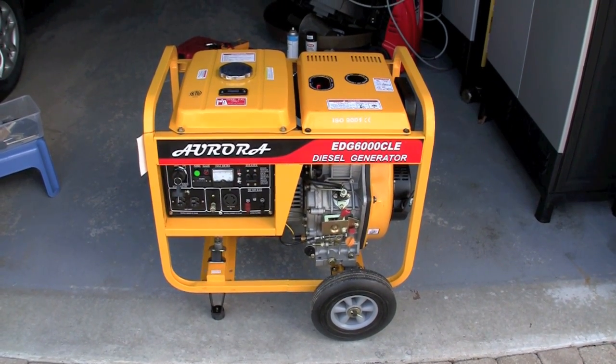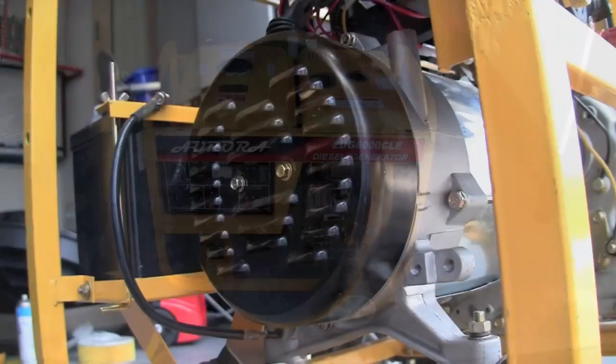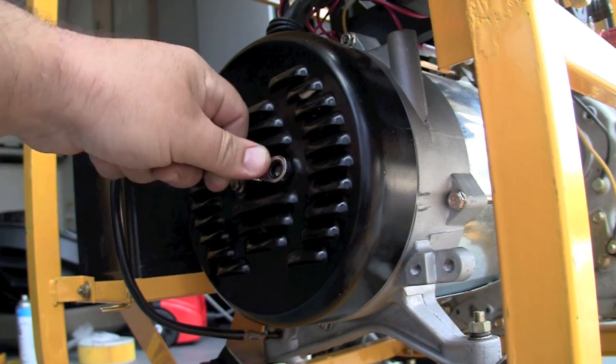This video covers the replacement of the automatic voltage regulator and the brushes in the alternator. It's literally a five-minute job.